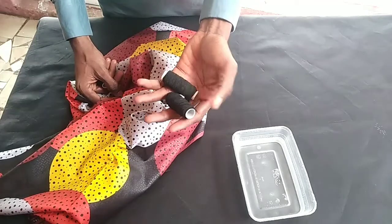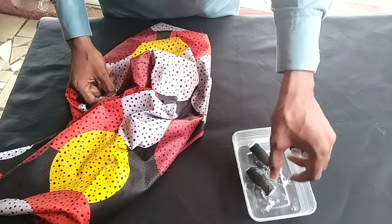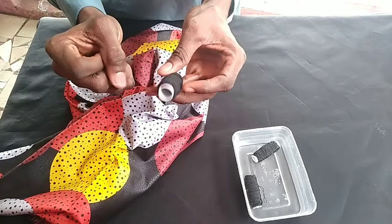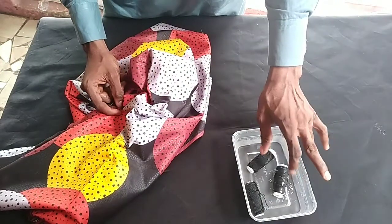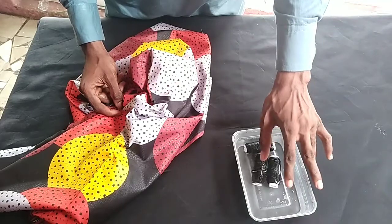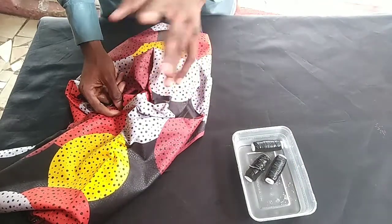The first thing you need to do is put your elastic thread in water. You should do this because your elastic thread needs to be soft — since it has been sealed inside for a long time, it has dried up. Put it in water so it gets soft before you start doing anything.